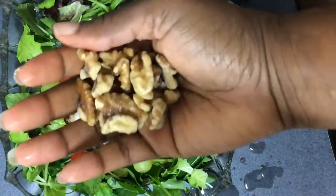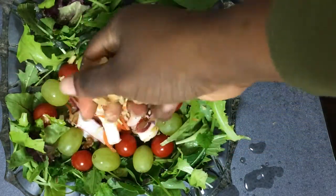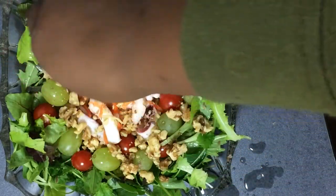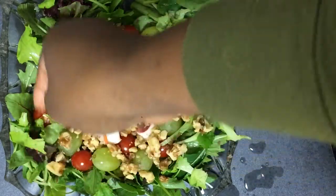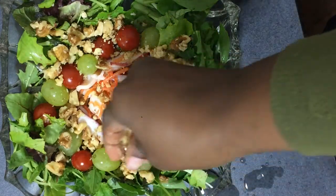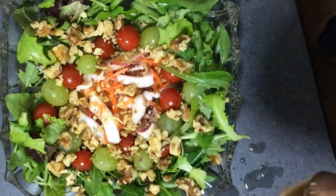Then I'm going to add my nuts. Any nuts will do — almonds if that's what you like. All I do is hold them in my hand, crush them, and put them in. Right now they are too big so I just crush them and sprinkle them all over the salad. Make sure your hands are clean and add as much as you want, depending on how crunchy you want yours to be. I love when my salad has many flavors.